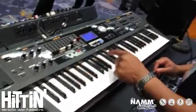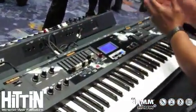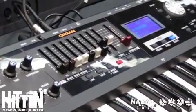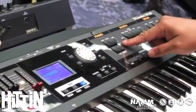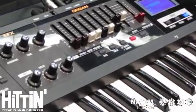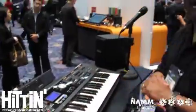And if you notice here, on each section — with the organ, piano, and synth on top — as you're doing your layering, there are levels for each of those sounds. So once again, no more depth in your editing process; it's right all on top. This is the VR09 by Roland.